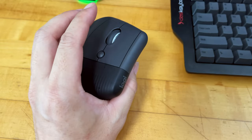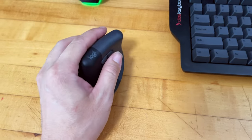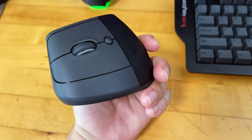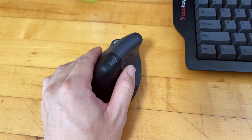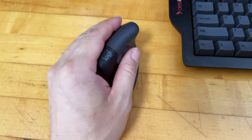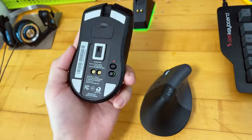I've been using this mouse for a couple of days, both in the office and at home. I tried gaming on it for a couple of games and it actually turned out quite well — pretty decent for everyday use and even for gaming.